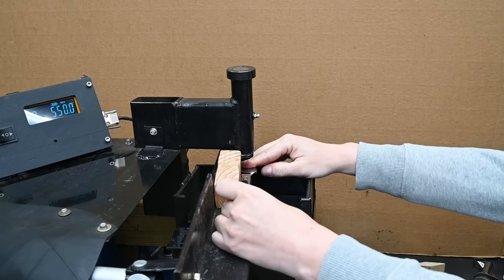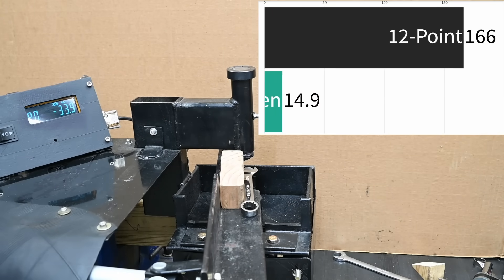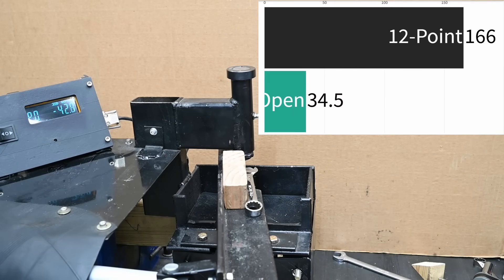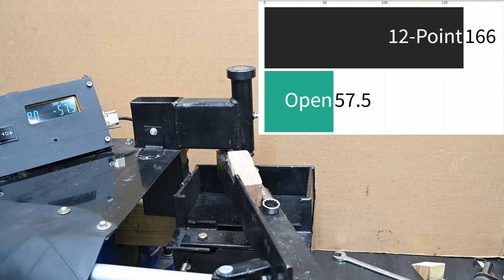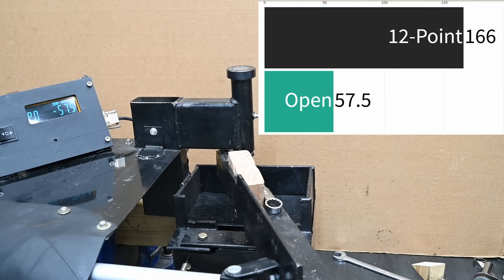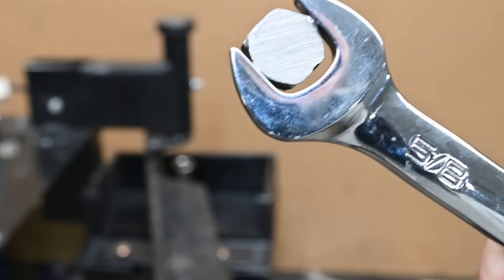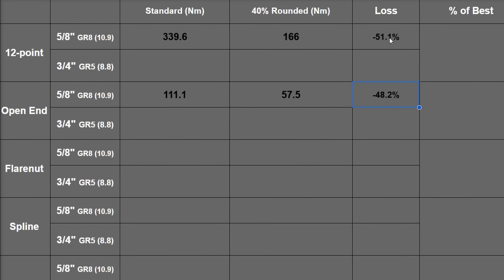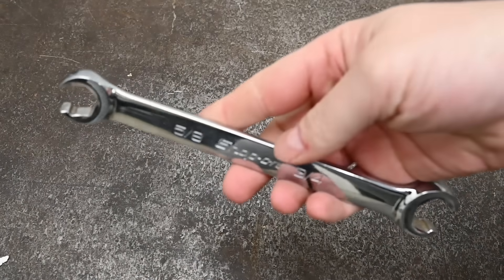On an imperfect hex the open end does worse. Some people might assume it's just completely dog water — probably the worst end shown today — but you only use it when you need to. In that case it's going to make 57.5 newton meters, about 42 foot-pounds. My toddler could probably round this over. It got stuck in the jaws. That's 48.2% less than on new hardware — still much worse than the 12-point, but as the fastener gets more rounded, it loses effectiveness at a slower rate than the 12-point.